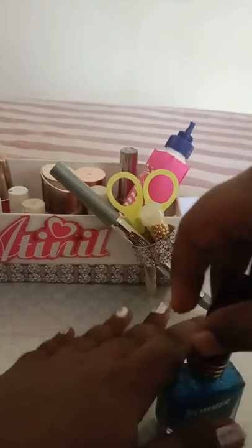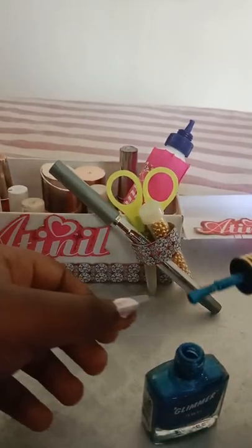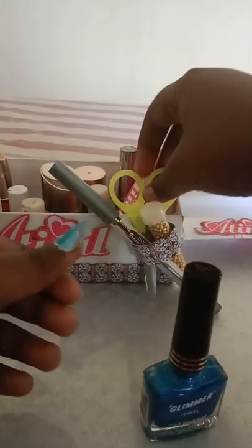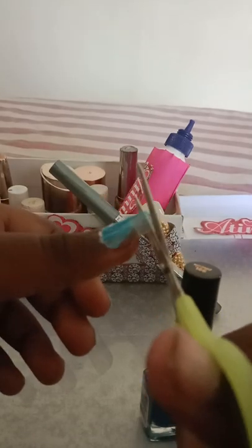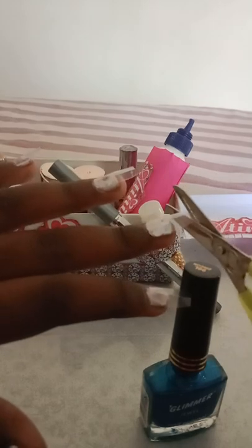I can take my nail polish and paint my nails. I think it's too long. So, let's cut it. See? It's cut. Now, I need to cut this nail. The mini scissors does not do a good job, but still it does cut my nails.